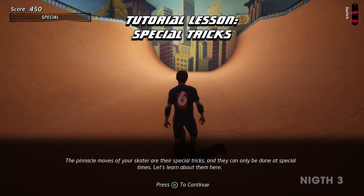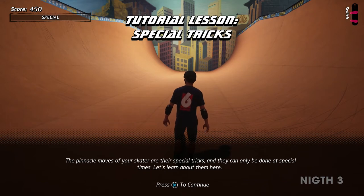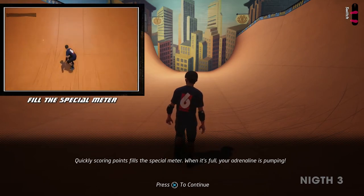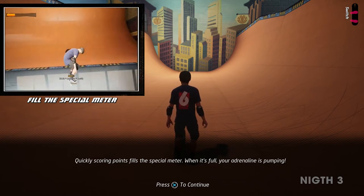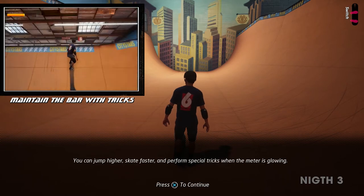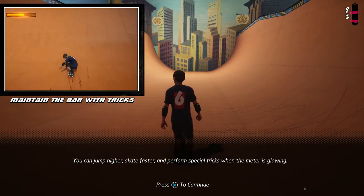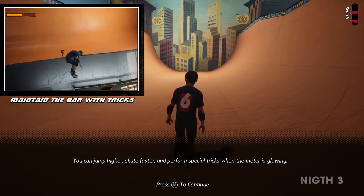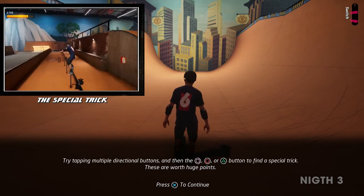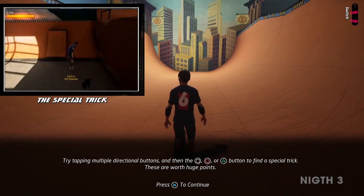The pinnacle moves of your skater are their special tricks, and they can only be done at special times. Quickly scoring points fills the special meter. When it's full, your adrenaline is pumping — you can jump higher, skate faster, and perform special tricks when the meter is glowing. Try tapping multiple directional buttons, then the flip trick, grab, or grind button to find a special trick. These are worth huge points.